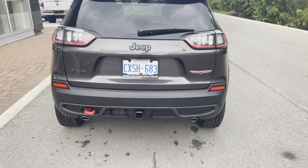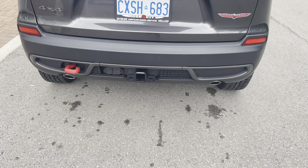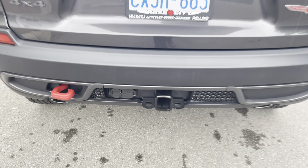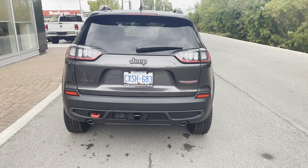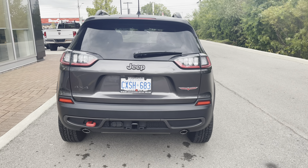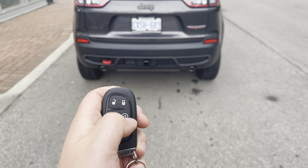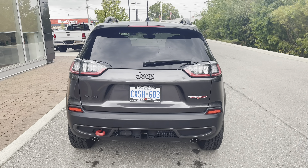Starting at the rear of the vehicle, we'll notice we do have our trailer hitch — a pretty straightforward hitch with your four and seven pin connectors. This vehicle is capable of pulling up to 4,500 pounds safely. Taking a look at our key fob, we have our lock and unlock, our remote start, and our power lift gate.